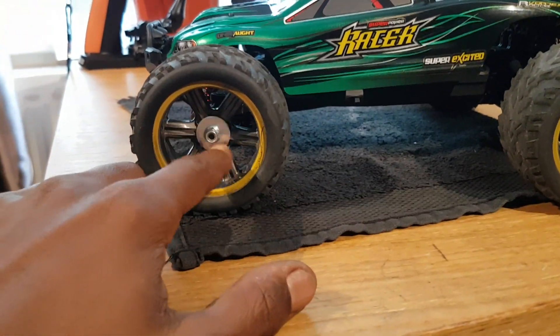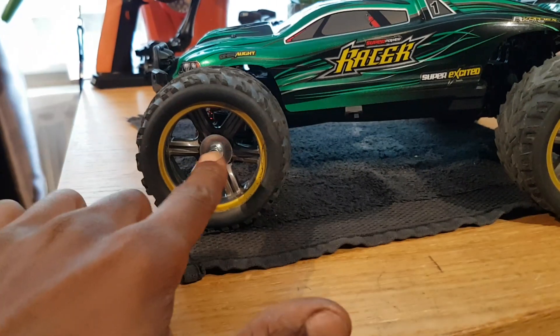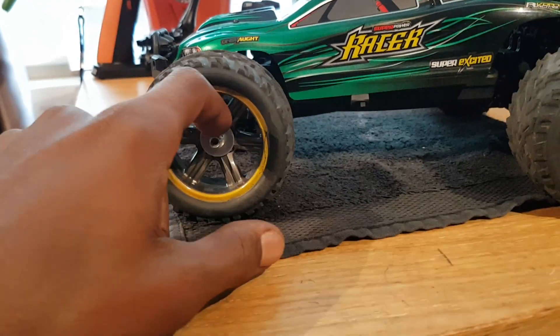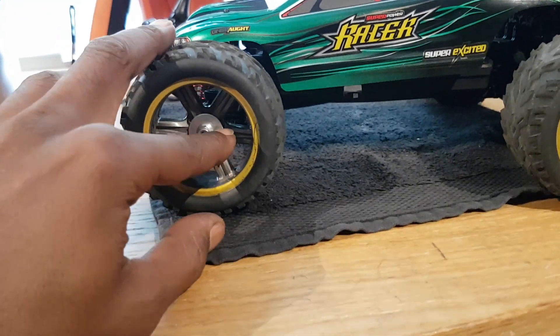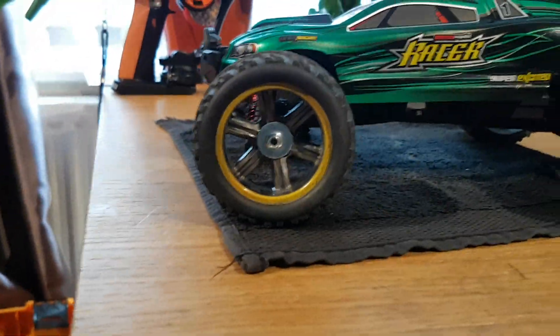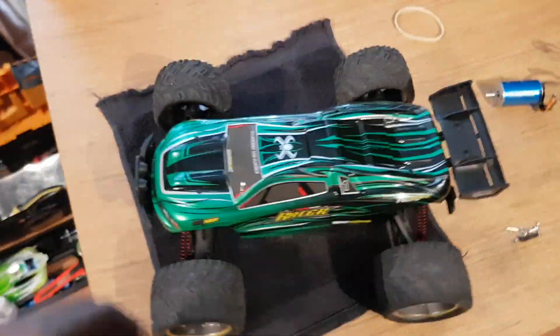Just pointing out - you can see it's completely cracked the inside wheel. The whole wheel came off and cracked the centre, but it still has the hexagon shape to sit in properly, which stops the wheel coming off again. Front wheels don't do anything anyway, so it's doing the job - it's not wobbling like crazy.